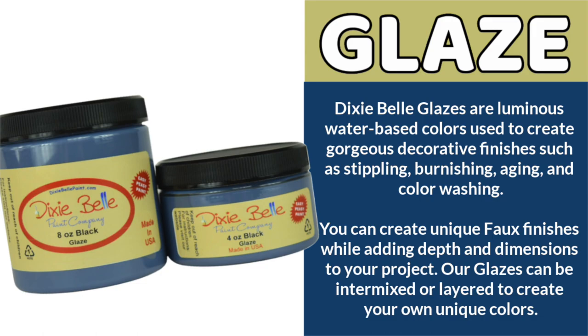They're luminous water-based colors used to create gorgeous decorative finishes such as stippling, burnishing, aging, and color washing. You can create unique faux finishes while adding depth and dimension to your project, and the glazes can be intermixed or layered to create your own unique colors.